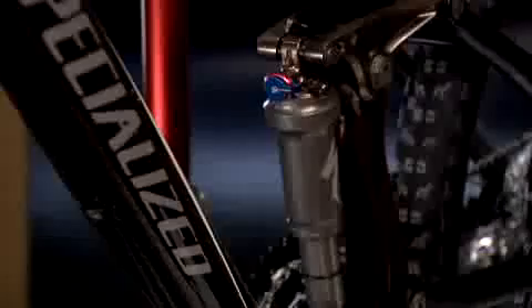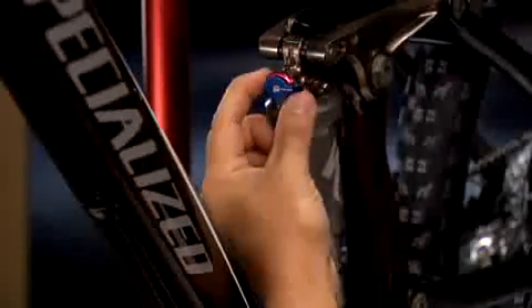Feel free to experiment on the trail and remember that one to two clicks of the rebound adjusters for both the fork and shock can have a large effect on the ride characteristics of your suspension. The last step in your Enduro suspension setup is adjusting your compression settings. For the 2008 Specialized Enduro Mountain Bike, both the fork and shock have low speed on-the-fly compression adjusters. These adjustments can be easily made while riding to a maximum or minimum setting ideal for climbing or descending, as well as positions in between for a set-it-and-forget-it mode.